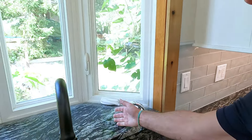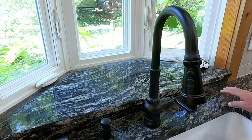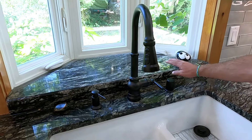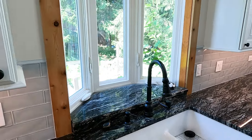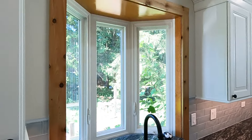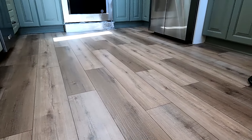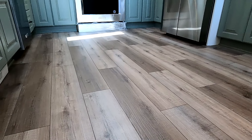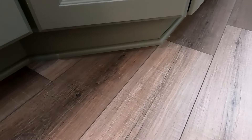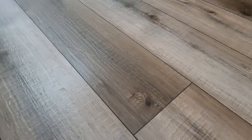They had a nice garden window here, so we added granite and put a granite backsplash here to keep everything safe from moisture. The floor they chose was MSI LVT in the color Blythe — a seven-inch by 48-inch plank with a lifetime warranty that really accents the colors of this whole kitchen.